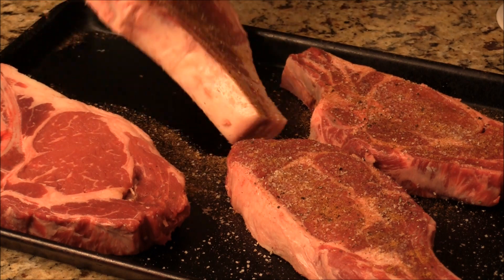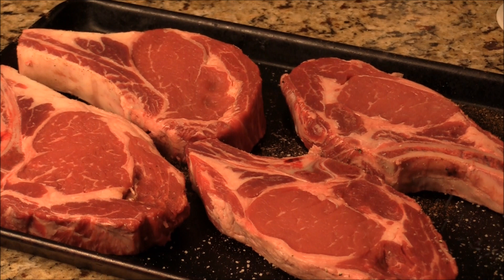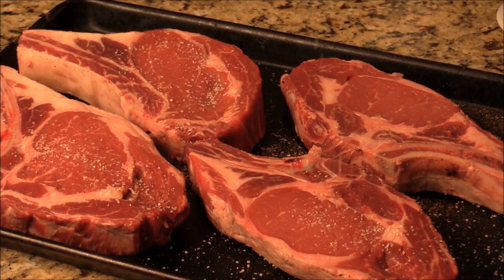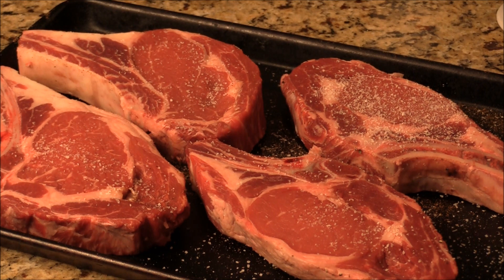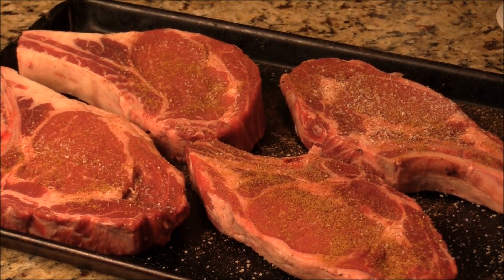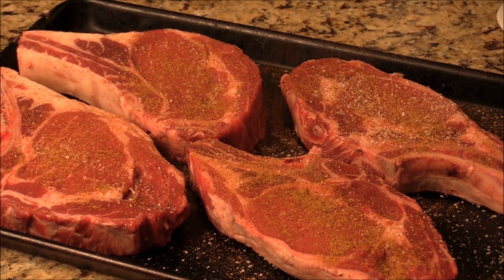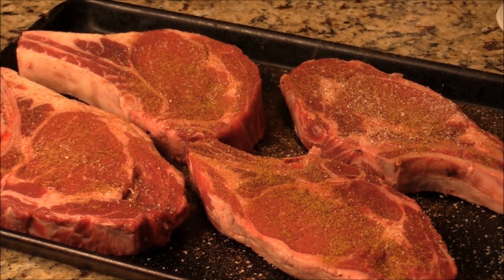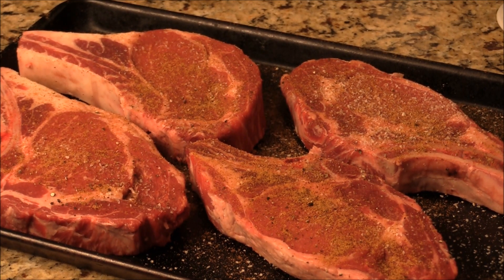We're going to put all this on the grill. More salt and more spices. Make sure you generously put the salt, because half the salt will disappear after you grill. Give them a nice flavor — you just have to play around with it. This is done.